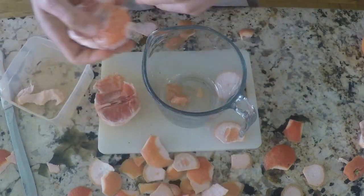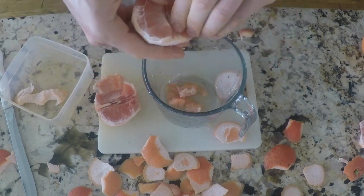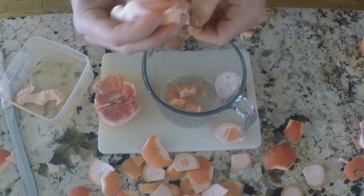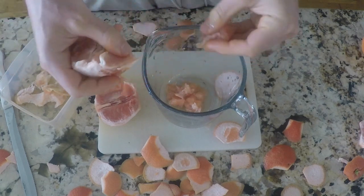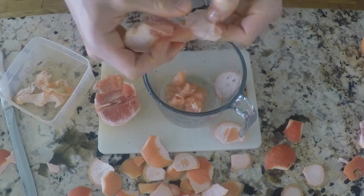This is the pith. This stuff is really, really bitter — it's kind of why a lot of people choose not to eat grapefruit. It's high in naringenin, which is actually what causes it to be bitter, but it's actually good for you. It's a detoxification — it actually detoxes your body.